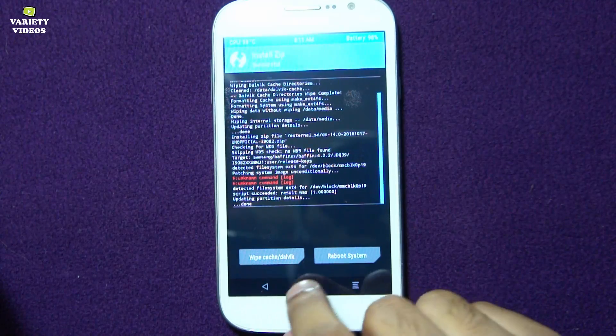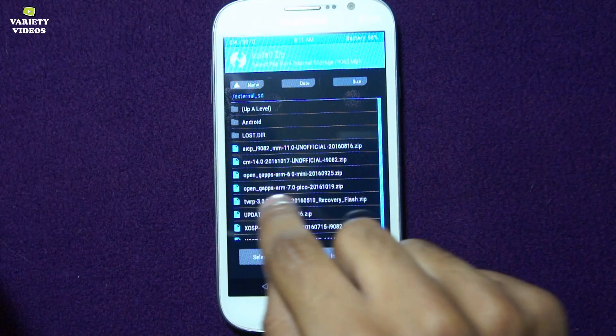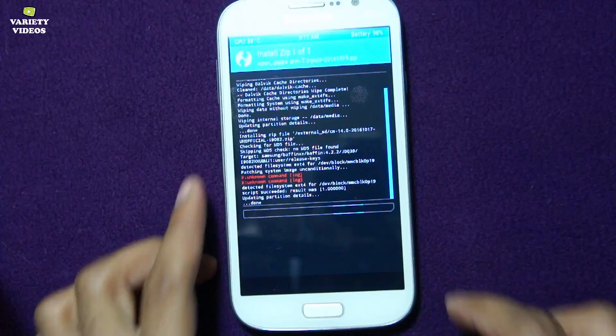Now go to Install and flash your OpenGApps arm 7.0. Here I am flashing the pico version. Now swipe to install.